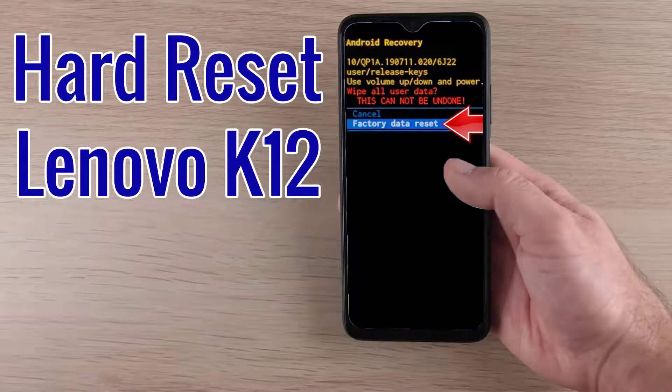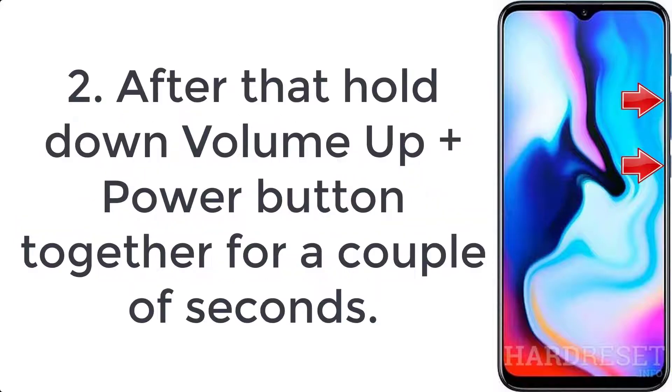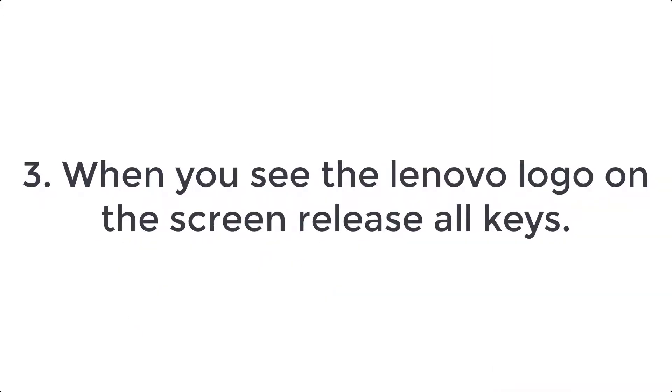How to hard reset Lenovo K12. Step 1: turn off your smartphone by pressing the power button for a few moments. Step 2: hold down the volume up plus power button together for a couple of seconds. Step 3: when you see the Lenovo logo on the screen, release all keys.